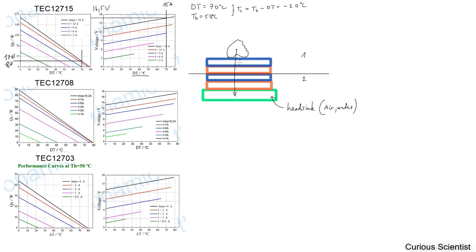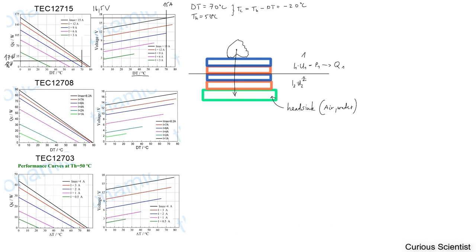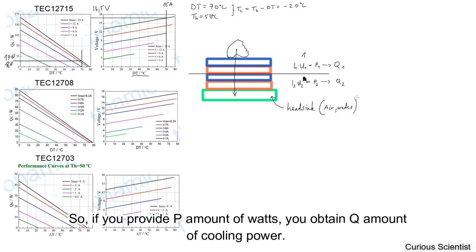The heat jumps through several stages of these coolers. To run the two units you have to provide current and voltage: I1 and U1 for the first unit, leading to power P1, which provides cooling power Q1. The same happens for the second unit: I2 times U2 equals P2, and that P2 provides cooling power Q2.